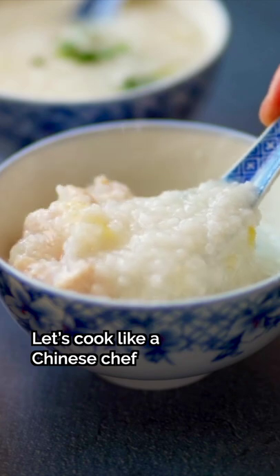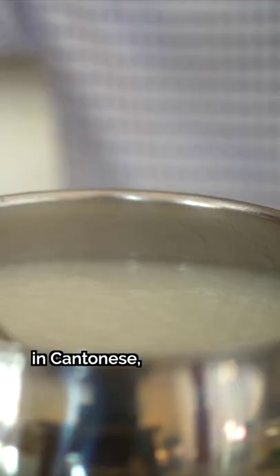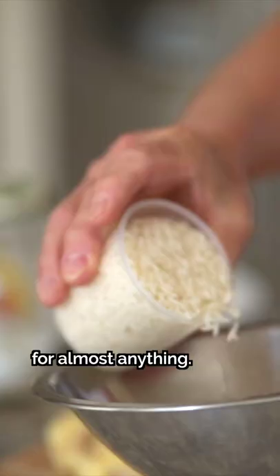Let's cook like a Chinese chef with my dad, featuring the silkiest congee base. Also known as jook dai in Cantonese, it's the basic congee rice porridge without toppings. Think of it as a blank canvas for almost anything.